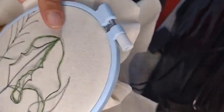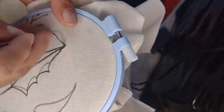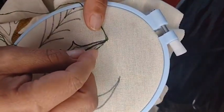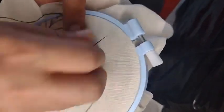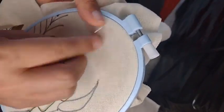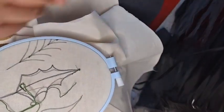We're going to embroider only half of the leaf to start. Remember, please, if I move out of frame, give me a shout and tell me you can't see me. There's a thread here I didn't like — it came loose and I don't like it at all.